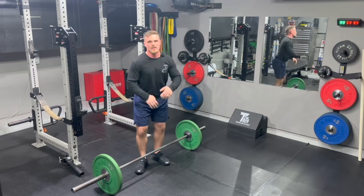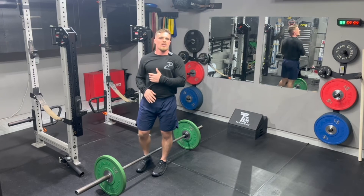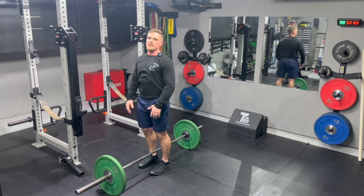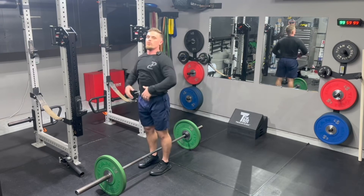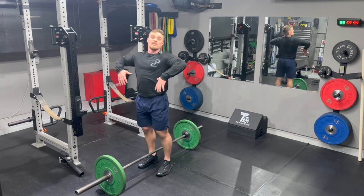One thing to understand is that the bar doesn't have to get all the way to the chin. Whenever you get into those heavier intensities, the bar path may only brush the shirt or brush the belly. We're just trying to make sure that we're getting extension and continuing to finish that pull all the way up to the top.